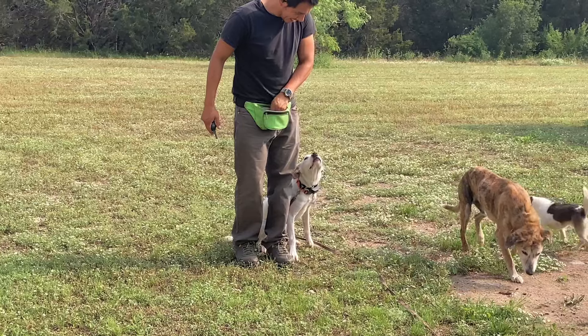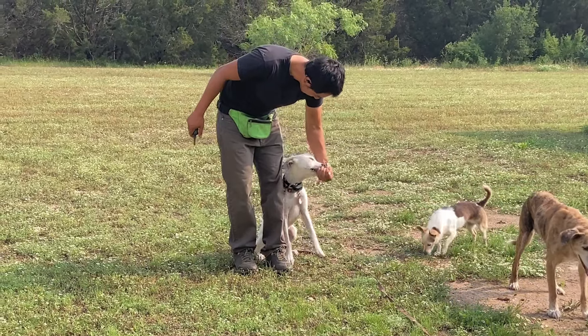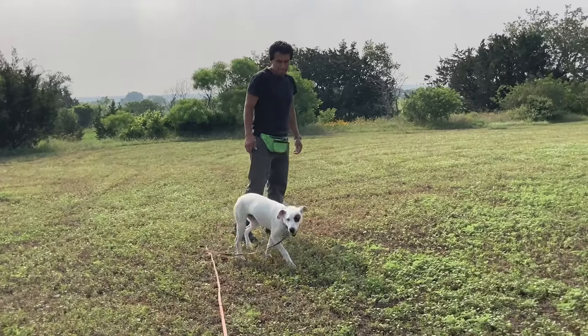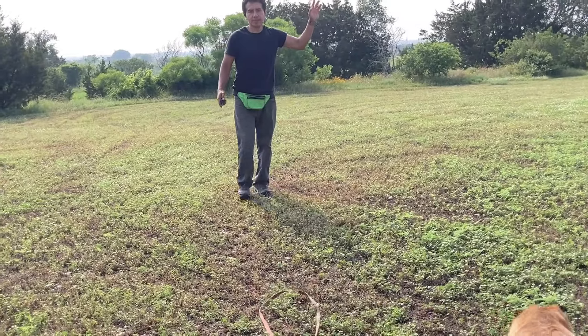He's doing really, really well for a young dog, which young dogs can sometimes be a little bit challenging to train, just because of their attention span.